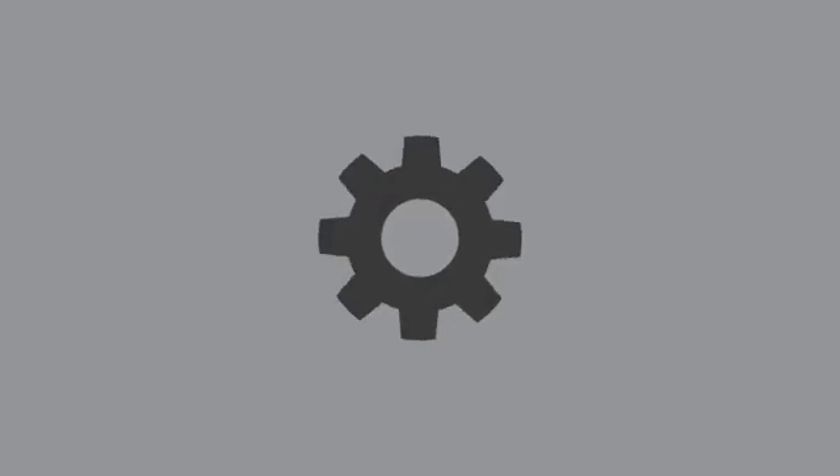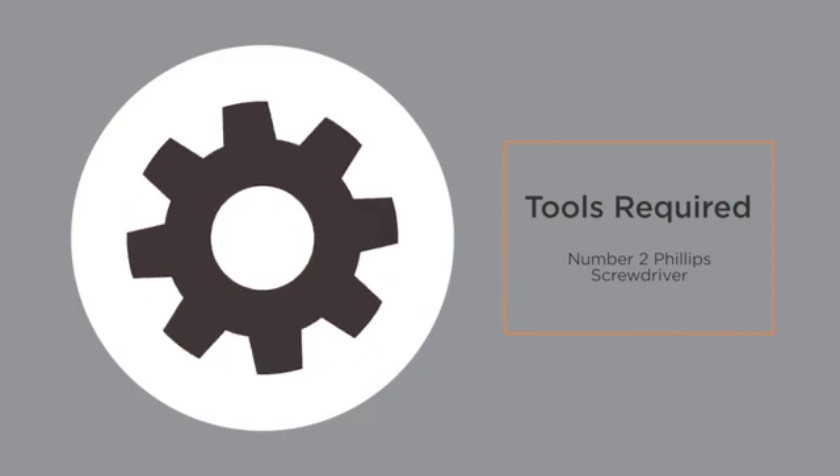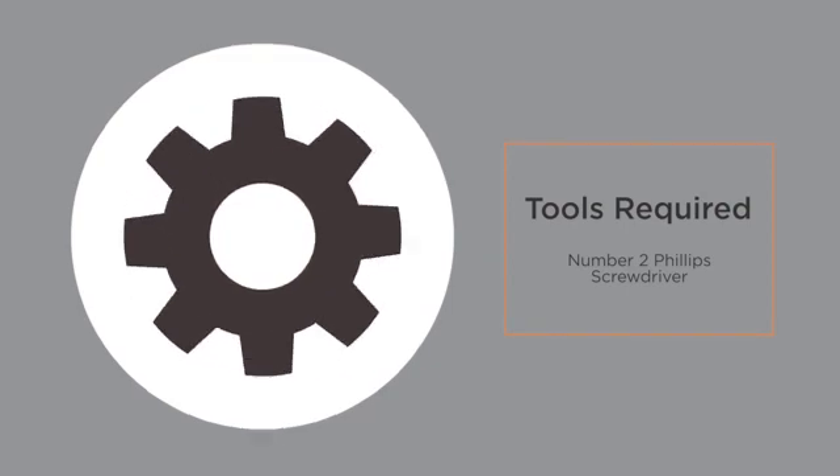The only tool required for this installation is a standard number 2 Phillips screwdriver. Now we're ready to proceed to the installation process.